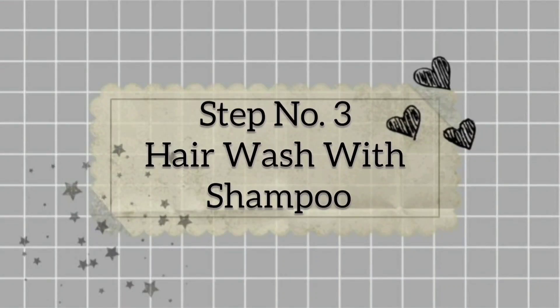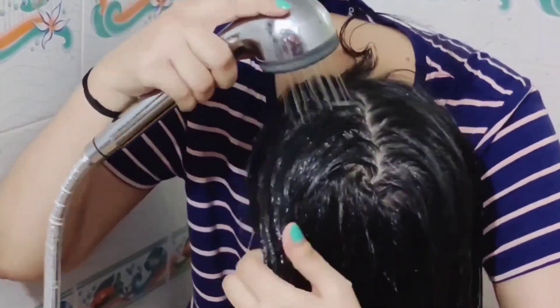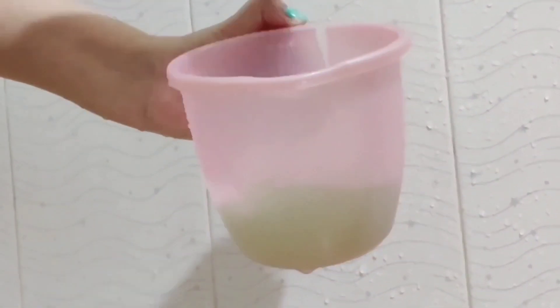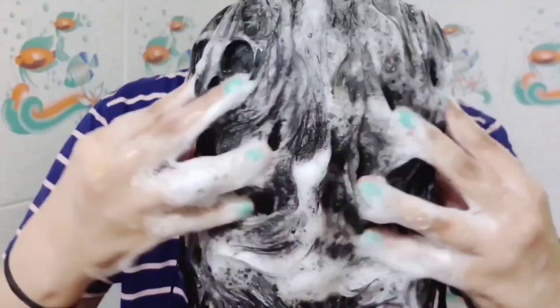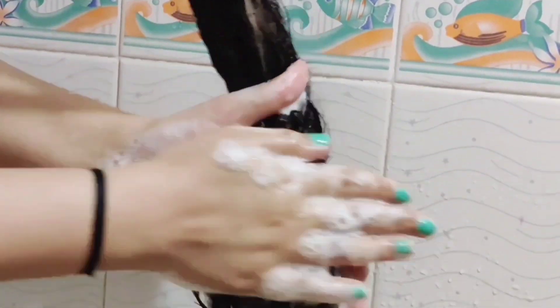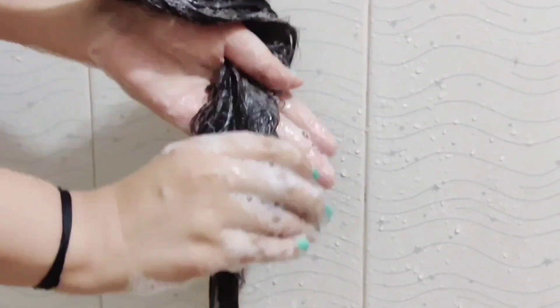Step number 3 is hair wash with shampoo. Don't use conditioner yet. First, wet your hair properly. Then dilute your shampoo in water - don't apply it directly on your scalp, as the chemicals will be very harmful for your hair. Try to always dilute your shampoo in water before applying. Apply it properly on your scalp and make sure the hair is rinsed out properly.